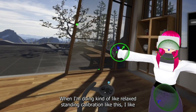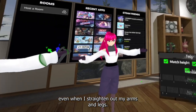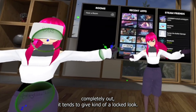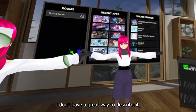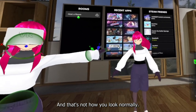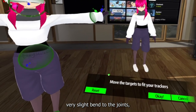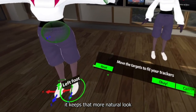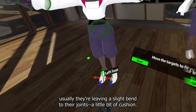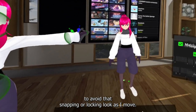When doing relaxed standing calibration, I like to make sure that the elbows and knees aren't fully straight on the avatar even when I straighten out my arms and legs. When the avatar straightens completely out, it tends to give a locked look — it's almost like the joints snap into place when they fully extend, and that's not how you normally look. By leaving a very slight bend to the joints, it keeps a more natural look as you transition between bent and straight. When people are naturally standing or walking, they usually leave a slight bend — a little cushion — so I'm trying to mimic that in the avatar to avoid that snapping or locking look.